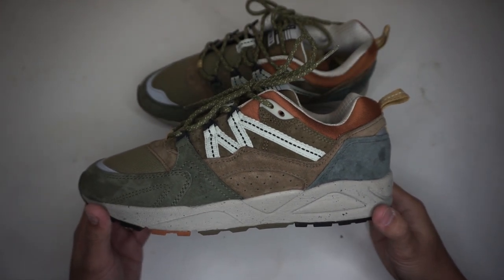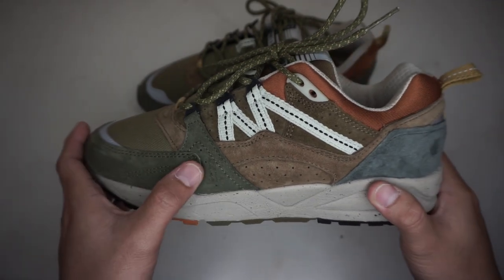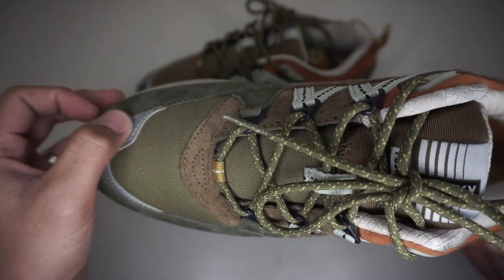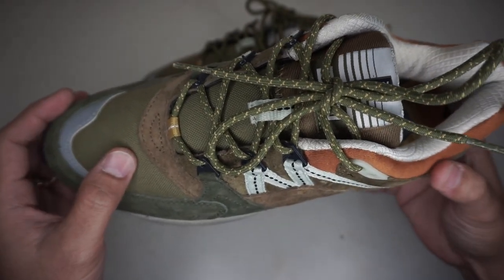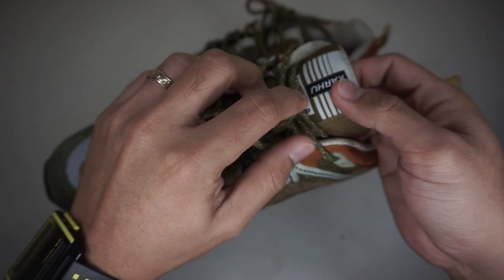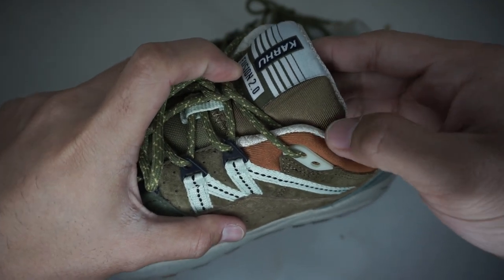The toe box is made of pigskin suede in Capulet Olive, with a 3M reflective toe burst panel on the vamp. You can see water-repellent nylon on the toe box going to the midsection of the tongue, with Karhu Fusion 2.0 branding on the top part of the tongue, in chocolate brown nylon mesh material.